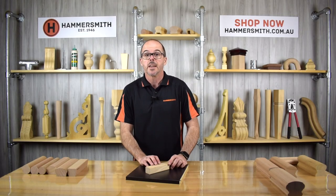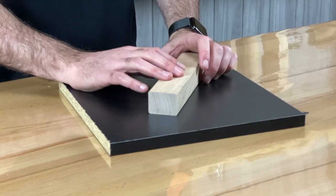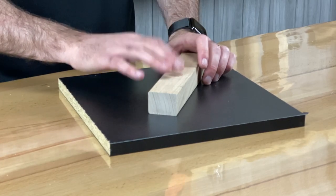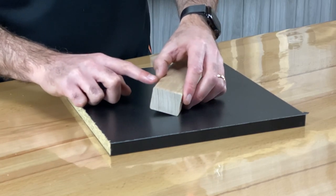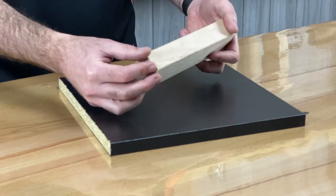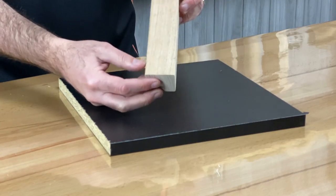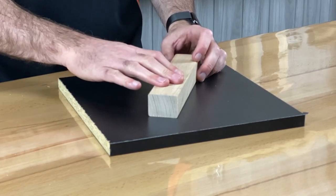Our next design is the Signature Rail, a profile designed just for use on a wall — not intended as part of a balustrade or staircase. It's a very simple design with small pencil rounds on the corners to keep your hand comfortable. The profile is 42mm wide by 32mm high, and the product code is JH040.